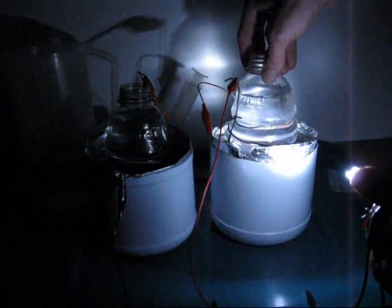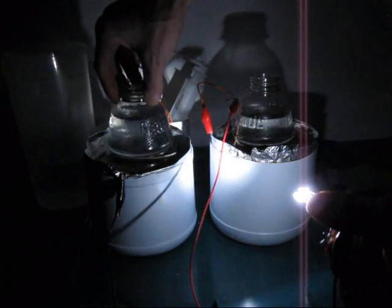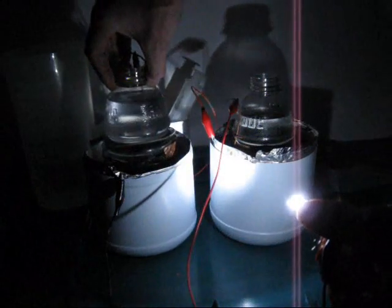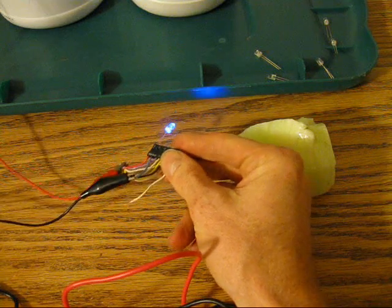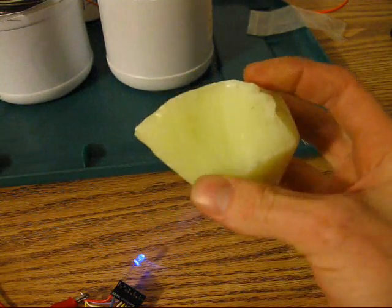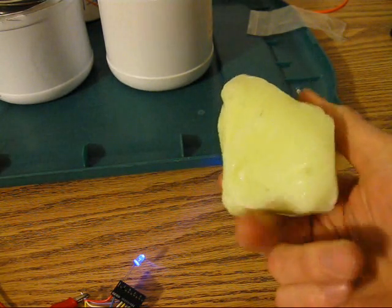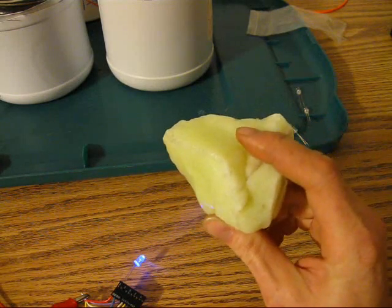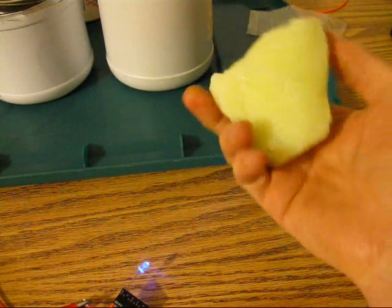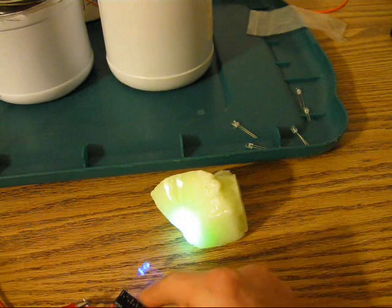Raising the Gatorade bottle cathode out of the electrolyte causes the power to drop out and the LEDs dim. This is an ultraviolet LED and this is a piece of Vaseline glass — glass made in the 1930s, 40s, and 50s. Using uranium oxide makes this an eerie green glass that glows under black light.